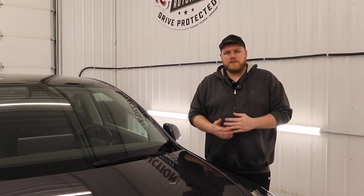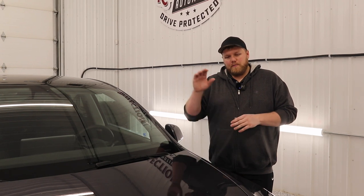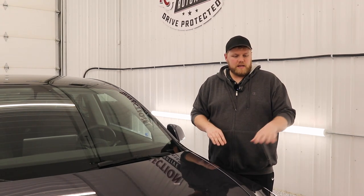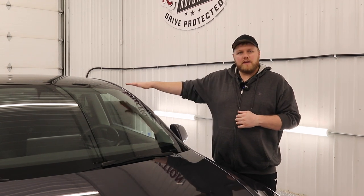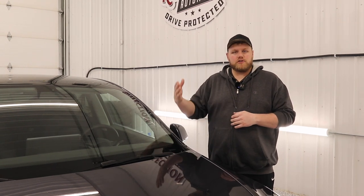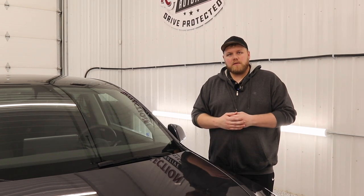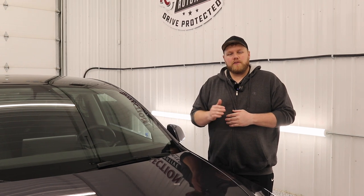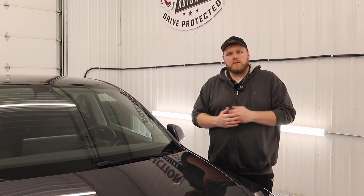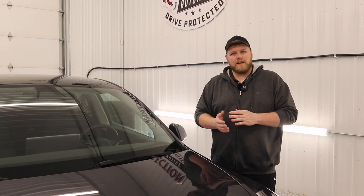There are all kinds of benefits to having this ceramic coating on your vehicle. Plus it works really, really good on the PPF, on the paint, headlights, fog lights, glass, and even the vegan leather like I mentioned in the intro. So if you guys are interested in picking up this ceramic coating, head to the description below this video. There's going to be a link there as well as a coupon code that you can use to save 20% on your do-it-yourself ceramic coating. I hope you guys enjoyed this video.